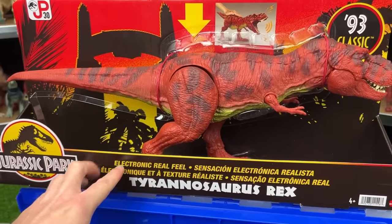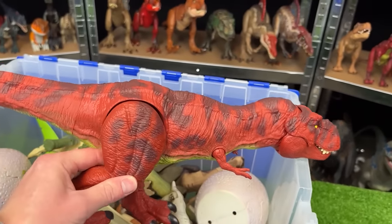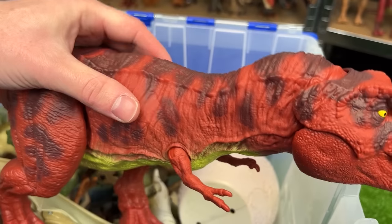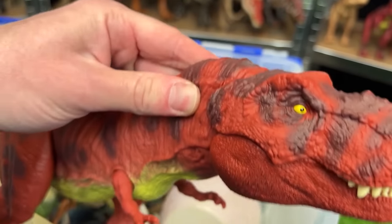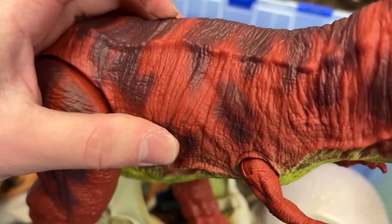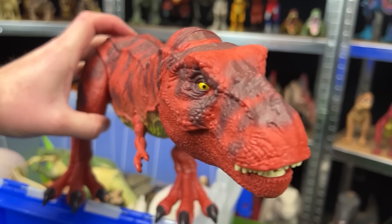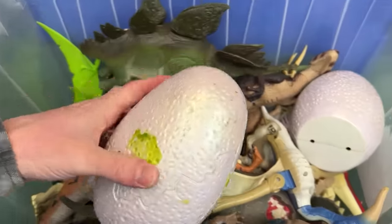Now let's compare that with the new Jurassic Park Electronic Real Feel Tyrannosaurus Rex. This figure also has the real-feel skin, although it's a little less rubbery than the old vintage version, but it's still pretty flexible, and its tail is also the real-feel texture too. Those are some epic roaring sound effects.